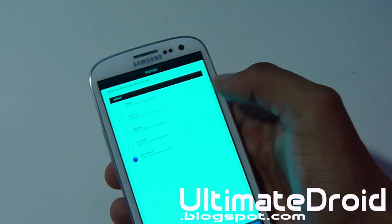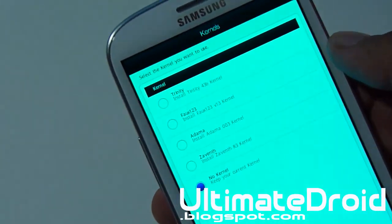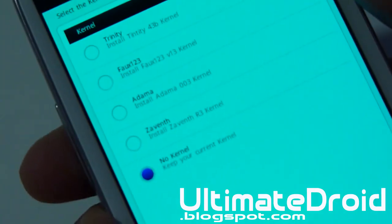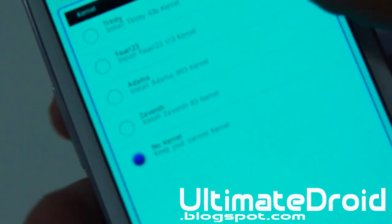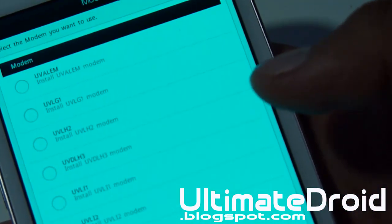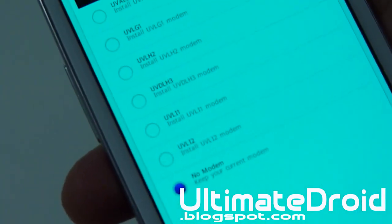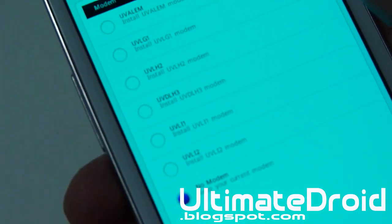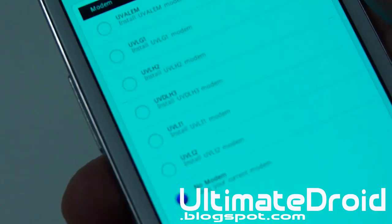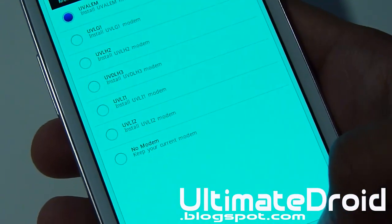Right here we're going to choose the type of kernel that we have. I'm just going to be choosing the very first one — you can choose whichever one, just tap on it. I'm going to choose Trinity and select Next. Down here, select the modem — it doesn't matter which one, but you must choose a modem. If you don't choose a modem, your Wi-Fi and data will not work. So make sure you choose a modem — you can't just select None. Make sure you select a type of modem; it doesn't matter what type, just choose any one.